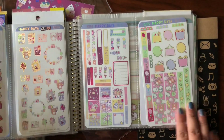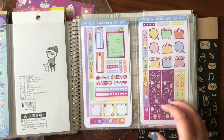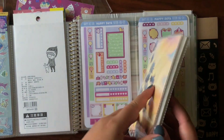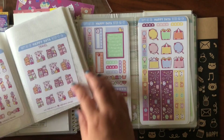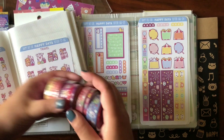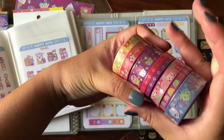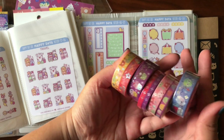There goes another great set from Happy Daya for her carnival theme sticker and washi set. I can't wait till I receive the next one — she hinted on her Instagram that it's going to be a cozy bunny theme, so let's look forward to that one.